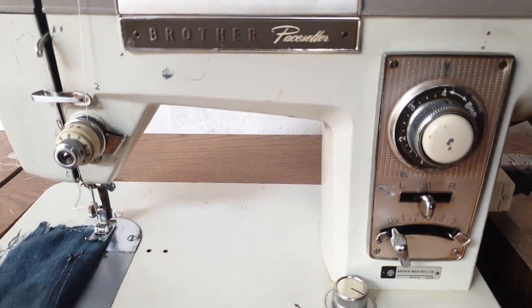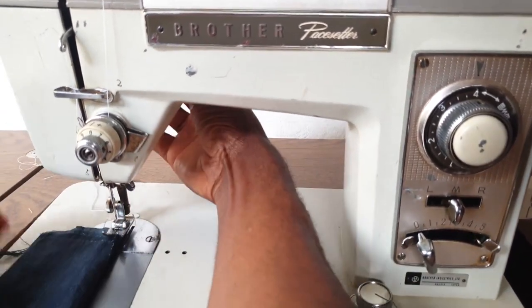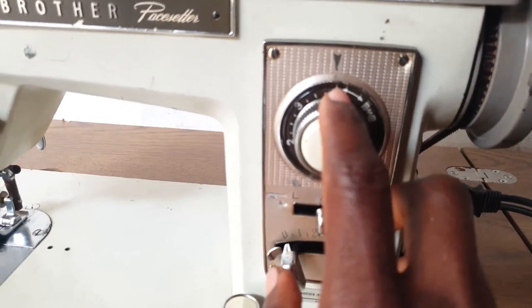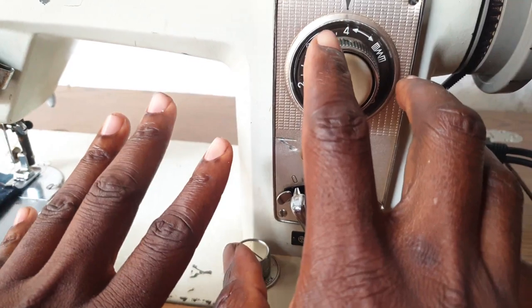The needle is already threaded. For the regular straight stitch, you set the stitch length to four — I'm using the higher stitch length — and this has to be on zero for regular straight sewing. The cursor has to be on the M position. When these settings are in place, you're ready to sew.